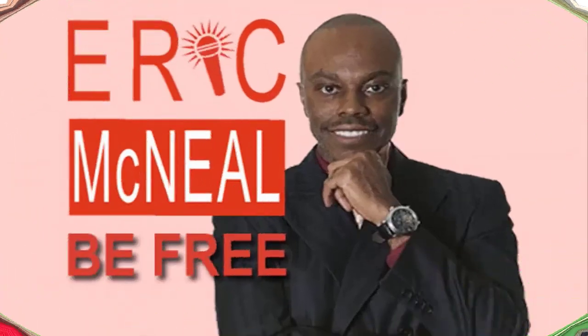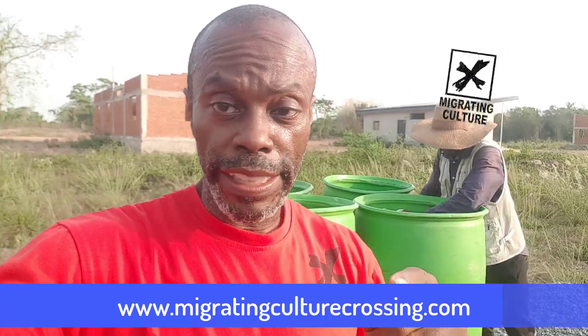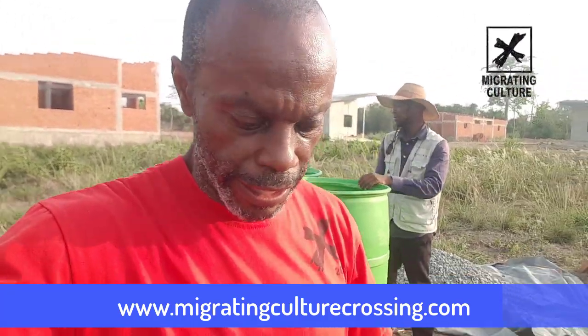Hey guys, I'm back on site and I have something to share with you. Welcome to the Eric McNeil Be Free Show — all about being financially independent, responsible for self, enjoying life, and empowering others to be free.